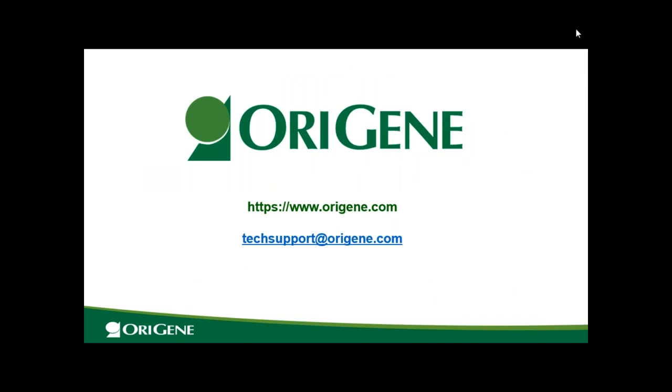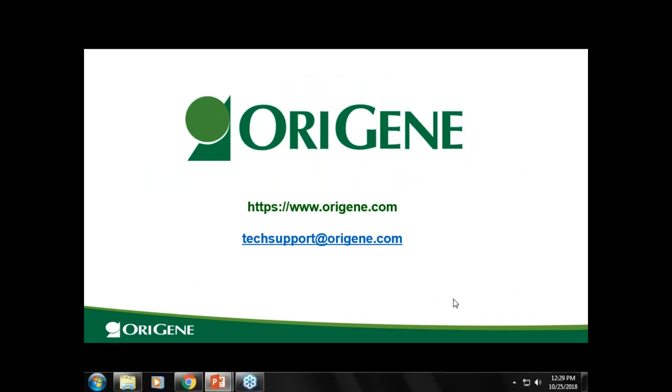Thank you, Minjuan. The presentation is over — now it's time for Q&A. Please type your questions in the question box from your console and we will go through them.